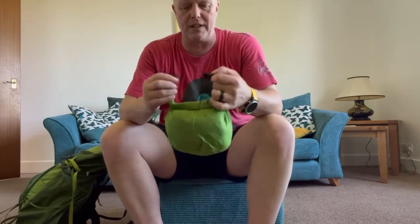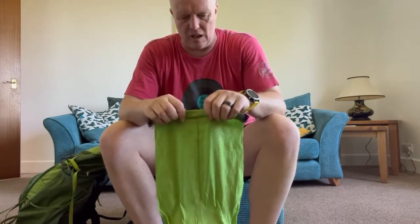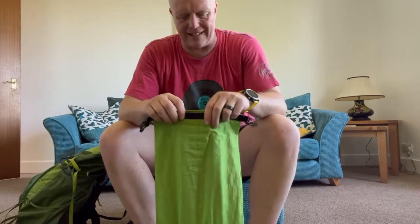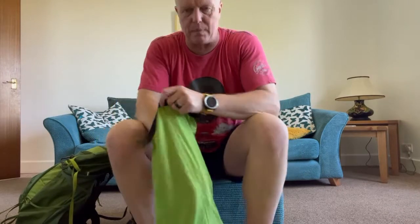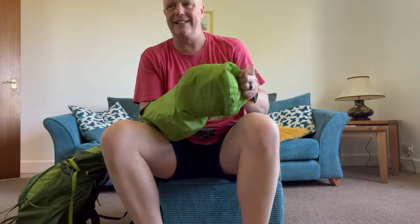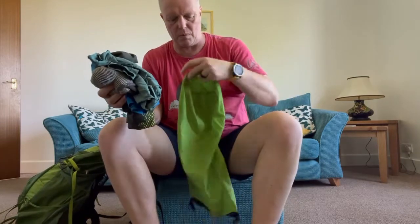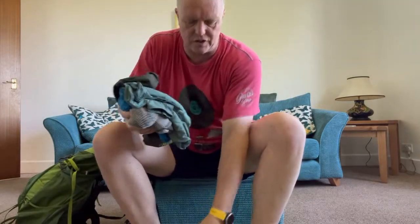Next out is my clothing. You have to accept when you're hiking in this country in the UK that you're going to be wet. Once you accept that, it's about how quickly you can dry.